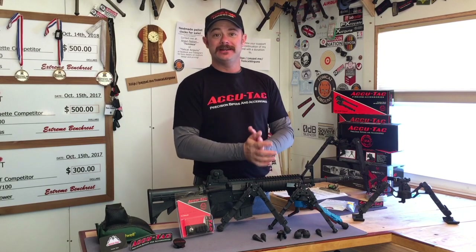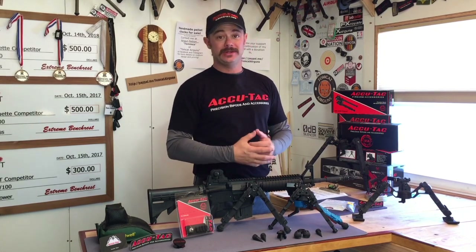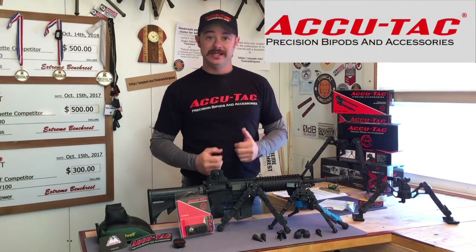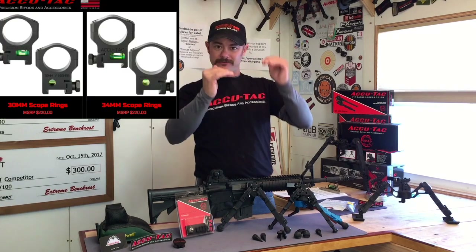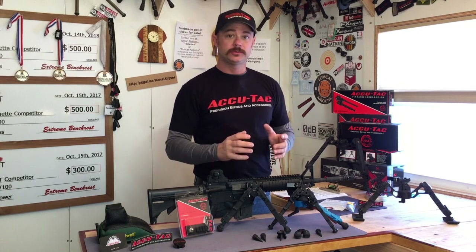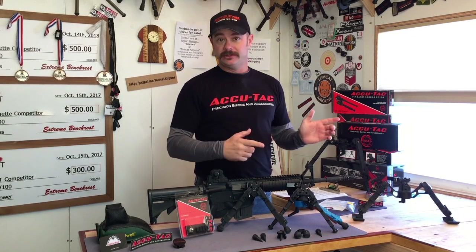Hey everybody, welcome back to Tomcat Airguns. What we've got for you today is the BR4 G2 bipod from AccuTac bipods. AccuTac doesn't just make bipods — they make picatinny rail adapters, scope rings with levels built into them, really high quality, super strong stuff. So if that's what you're in the market for, go check out the AccuTac website.